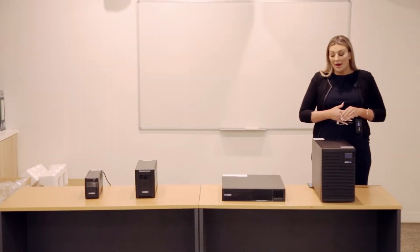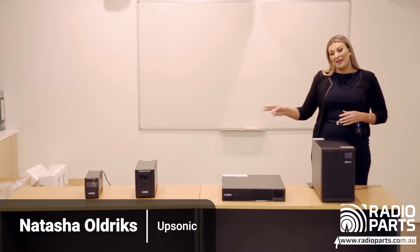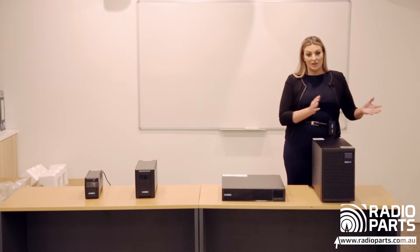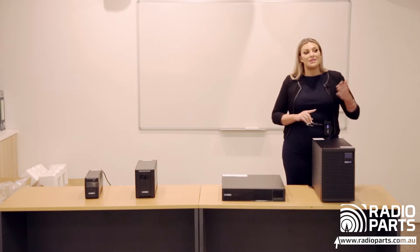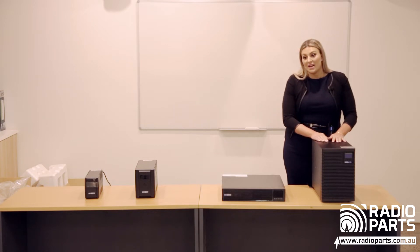Hi everyone, thanks for coming. My name is Natasha and I work for Upsonic Power. I'm here today to talk about UPS systems. UPS stands for Uninterruptible Power Supply — they clean the power and provide backup. We've got a range of options for all of your customers' needs, for absolutely anything they could use a UPS for.